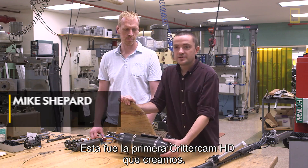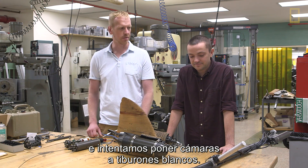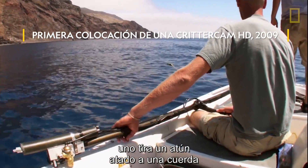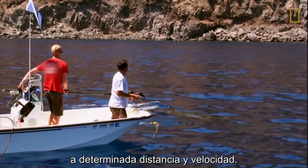This was the first HD CritterCam we actually made. We built that camera in about three months and had to try to put cameras on great white sharks. The process is: you have one guy throw out a tuna on a rope and he tries to lure the shark to go past the boat at a certain distance and a certain speed.